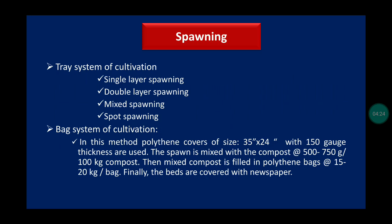For spawning and cultivation of white button mushroom, there are two systems: tray system and bag system. In the tray system, there are single layer spawning, double layer spawning, mixed, and spot methods. In single layer spawning, compost is filled in a tray and holes about 2.5 to 5 centimeters deep are made. Spawn is filled in the holes and a thin layer of compost is covered over them.